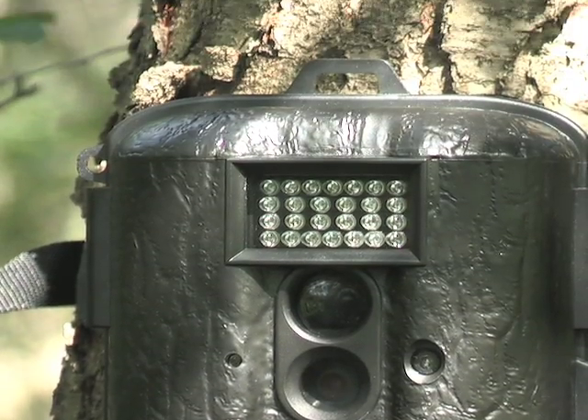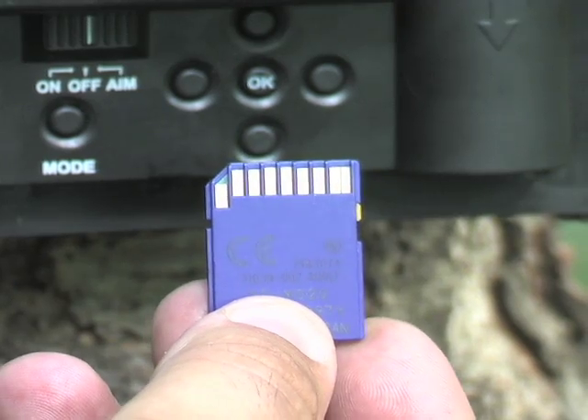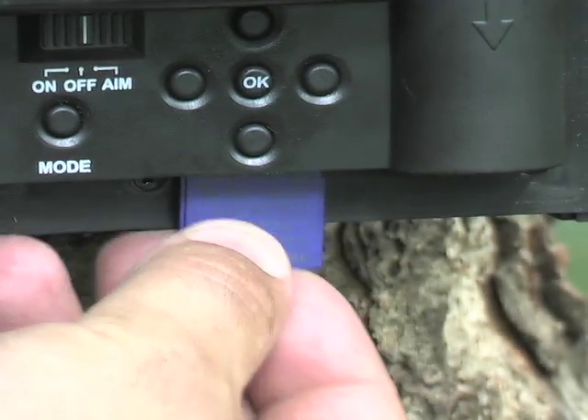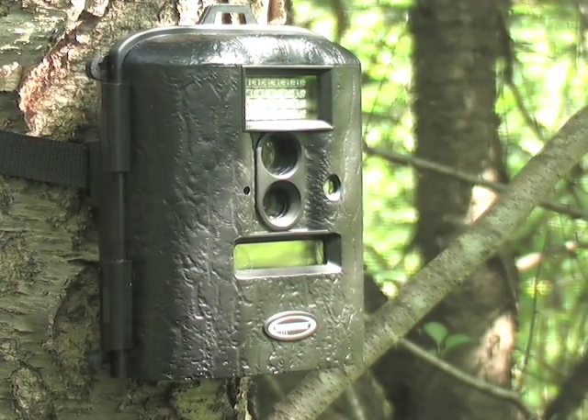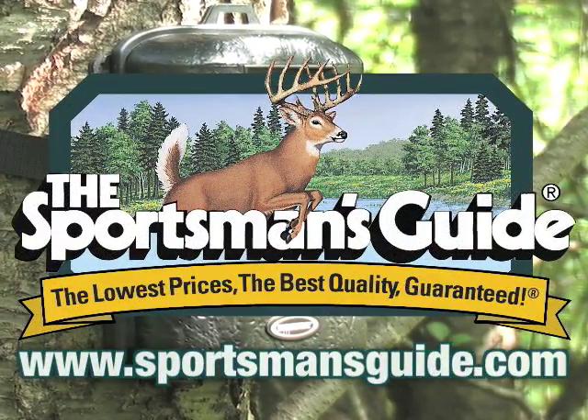Store your extensive recon work on SD memory cards. Hold hours of video and hundreds of photos for transfer to your personal computer or alternate field viewer. Order yours today at a sensational guide price.